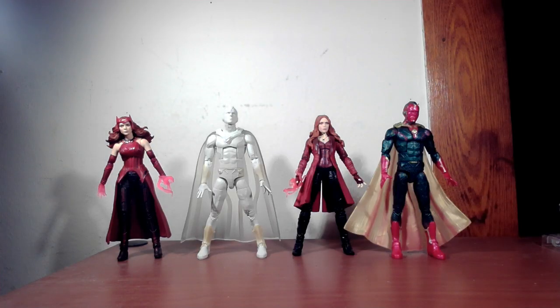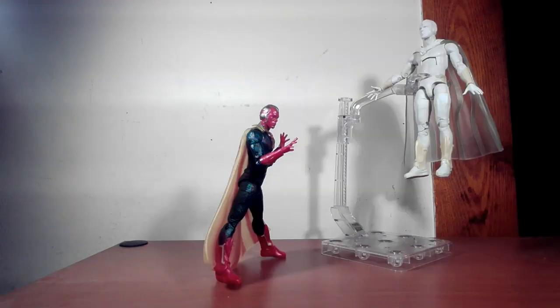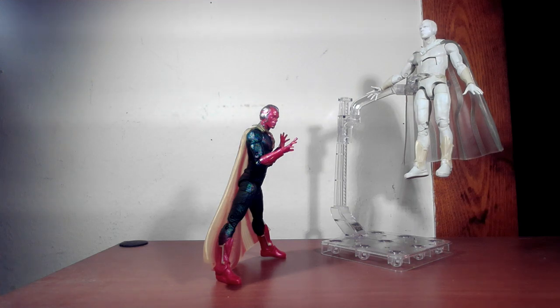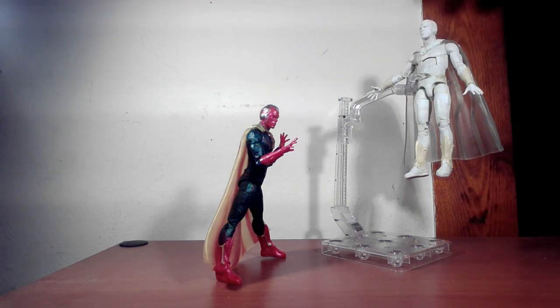Good time to do a before-and-after — which is better, before-Wanda Vision or after-Wanda Vision? It's not so much a versus video, but it kind of is, since it's mostly the same figure. The exception is the cape — the regular Vision's cape helps him stand up and get more action poses. The White Vision's cape is a little shorter, the head sculpts are different, and the paint differences help the White Vision's head stand out, though with an all-white figure you really have to look harder to see the details.